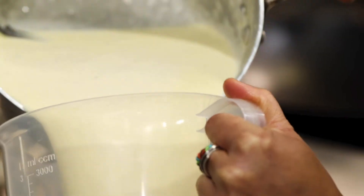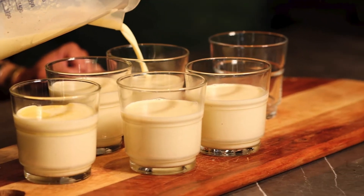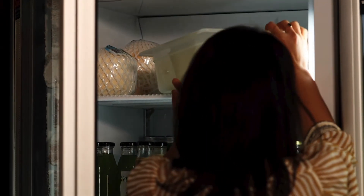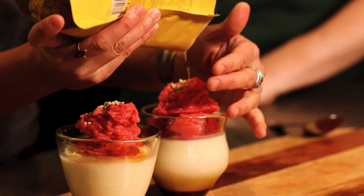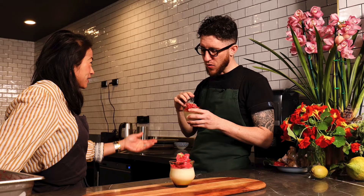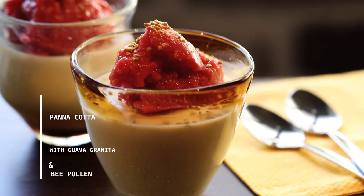You just want to cool it down. The panna cotta is cool now so we're just going to pour it into the molds. I love our Australian pollen so much — it texturally works really well with this. So good. The guava is so good. So guys, that's it. The recipes are up on the website. Give it a go and show us what you come up with. You've got my XO eggplant noodles and my panna cotta guava granita bee pollen.